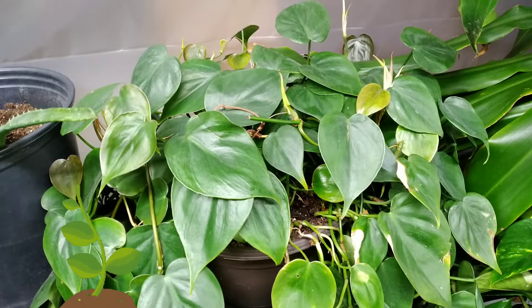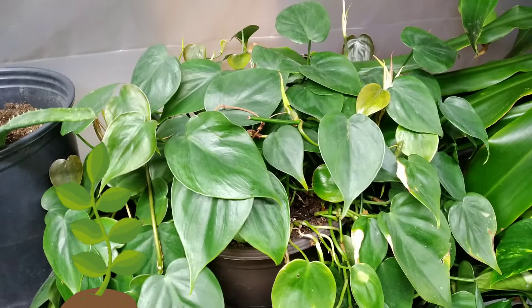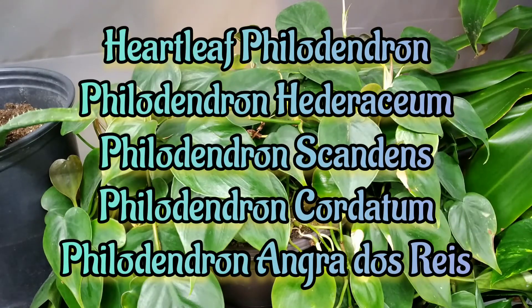Hey everybody, welcome back to my channel. It's Ali here on Crooked Nature. I just wanted to take a few quick moments today to talk to you about the Heartleaf Philodendron. This is a gorgeous specimen — it's the Philodendron hederaceum.